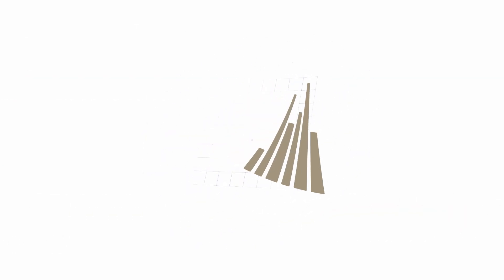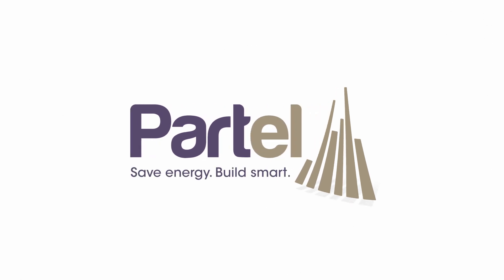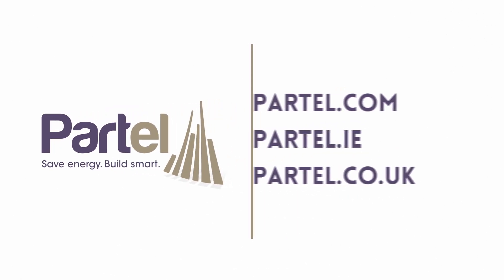For further information about the Ecofoil ISO product system, or if you have any questions, visit our website. Check out the other installation videos to learn more.